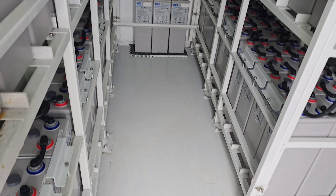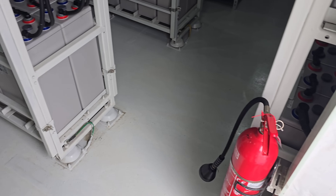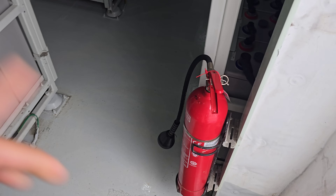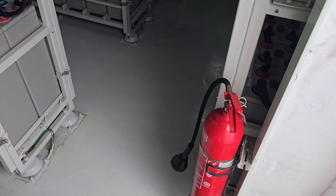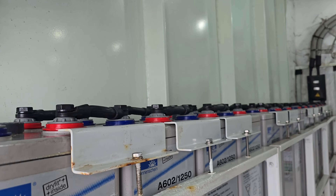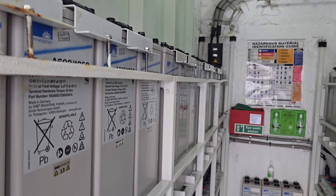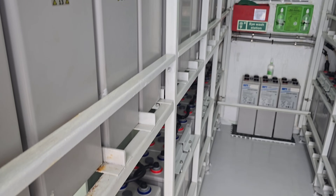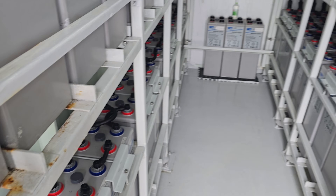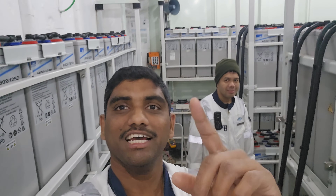Now all the floor is clean. There is a fire extinguisher there as well. Right now this battery is charging at the ship's normal voltage, coming from the battery charger unit. Friends, I hope you liked this vlog — share and subscribe with your colleagues. Bye bye!